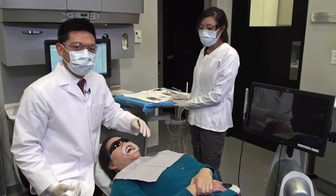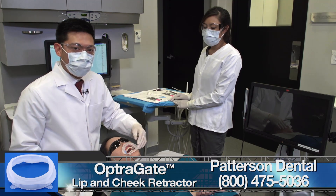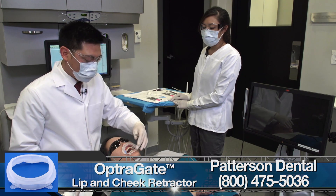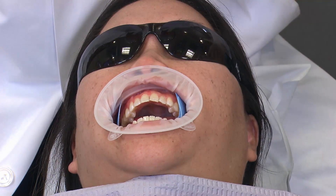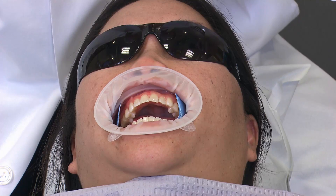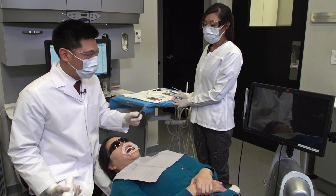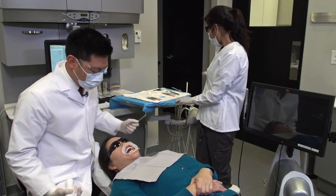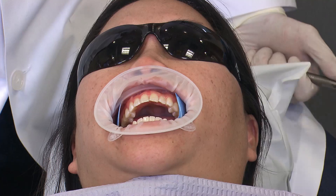For this case with the digital scan, since we are going to scan the entire arch, we're utilizing the Ivoclar Optrasgate, which is helping to retract the lips and cheek. We're also utilizing a couple of triangles to add additional isolation and retraction. Before you start scanning, you want to ensure that you remove any excess saliva from the teeth surfaces, so we're going to put a little bit of air to dry those off, because any saliva and bubbles can be captured during the scans.